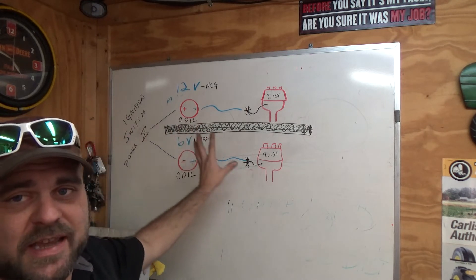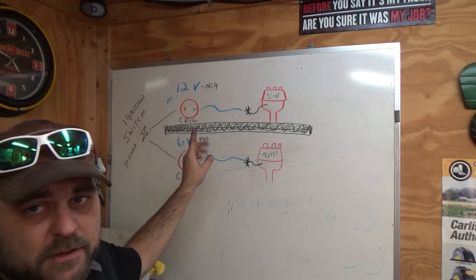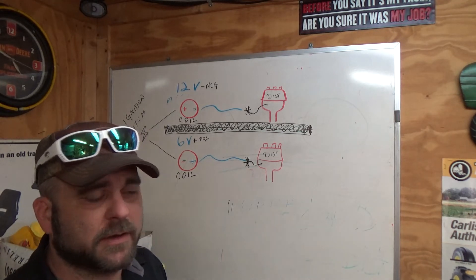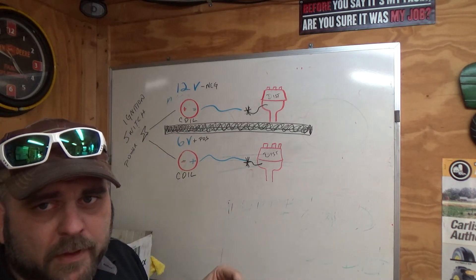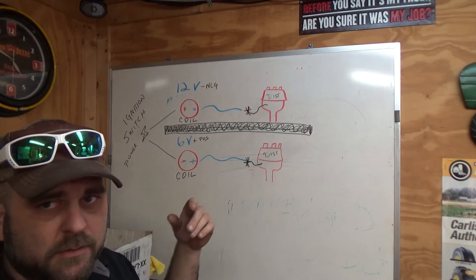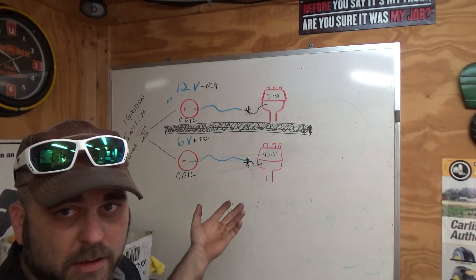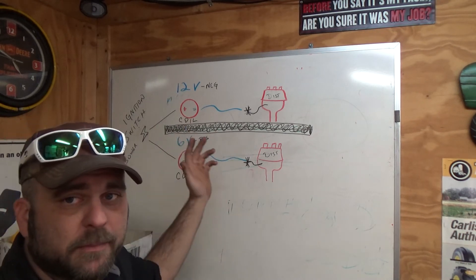The 6 volt is the exact opposite. A 6 volt uses a positive ground — the negative side is actually your hot side. Think back to science class: think about an atom — protons, neutrons, electrons. Protons have the positive symbol, electrons have the negative symbol. Electrons are the business end — they've got the juice. So 6 volt is technically correct when it comes to how electricity works.